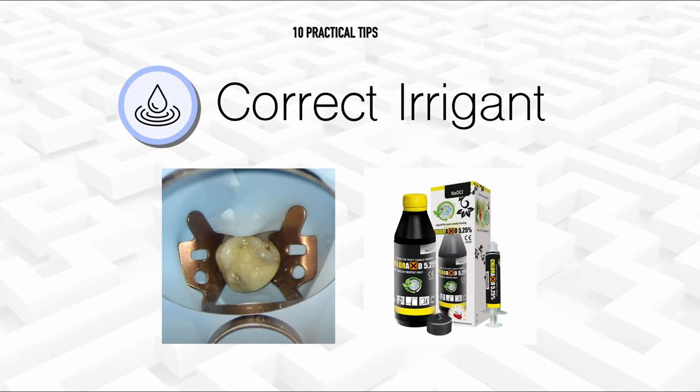This leads us to our first and probably most important practical tip: using the correct irrigant. You might ask yourself why this is even a tip about getting to length. The canal space is infinitely complex and you need an effective cleaning solution to touch all those hard-to-reach areas. It's also important to use rubber dam — in my opinion, no rubber dam, no root canal — and the correct irrigant, which is sodium hypochlorite. It isn't chlorhexidine, it isn't saline.